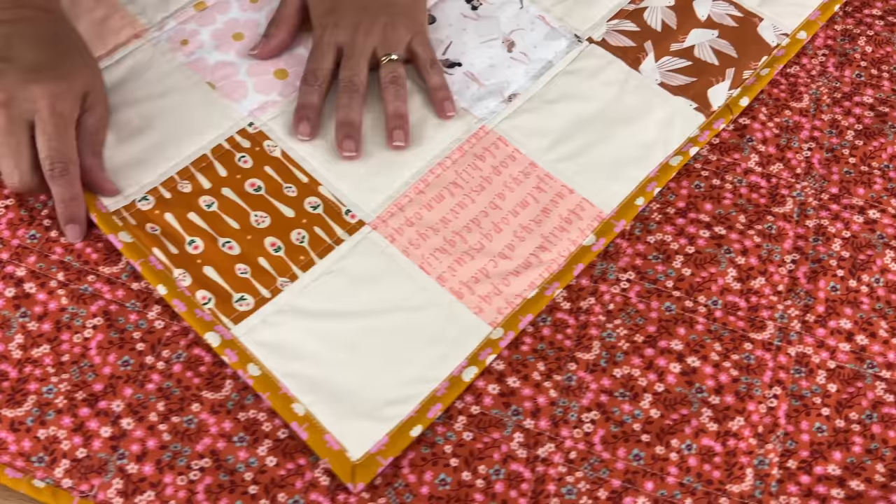Most people find binding the quilt the hardest part of making a quilt, so in today's video I'm going to take you through each of the steps and show you exactly how to do it. We've got a sneaky little trick to make that last bit easier, and I have changed up a few ways of doing the binding compared to my previous videos. Take what you like from both and work out how binding works best for you.